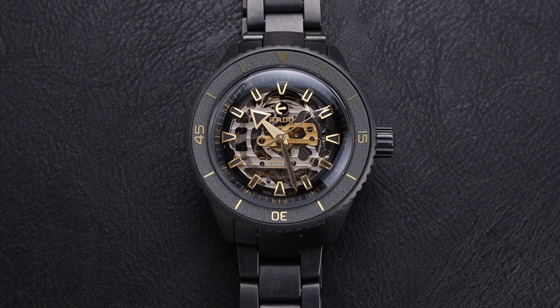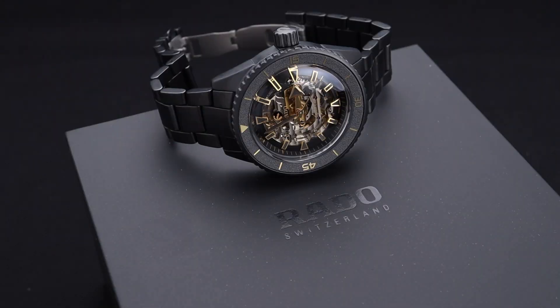Being a full ceramic skeletonized watch and coming in as a limited edition run, this watch does come in at $4,500 US dollars. In my opinion, you do still get a lot of watch for the money and you will definitely be wearing something unique day to day on your wrist. This watch is gorgeous and unique and will stand out on your wrist.